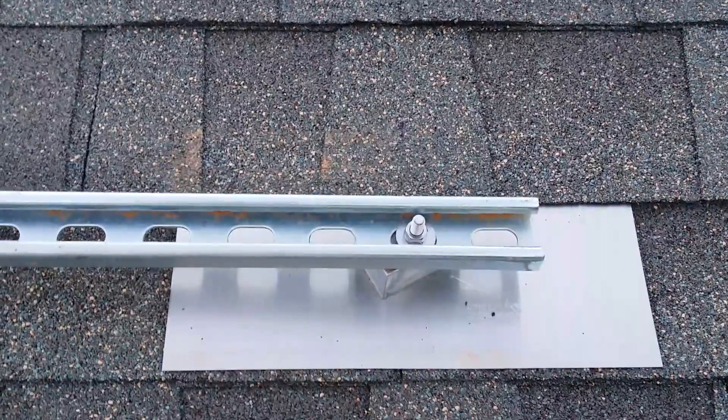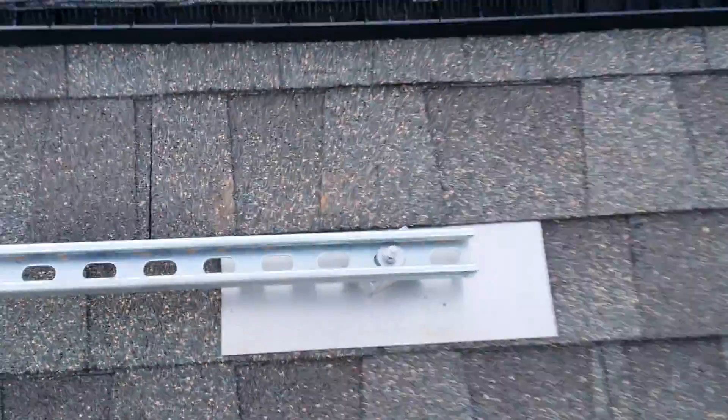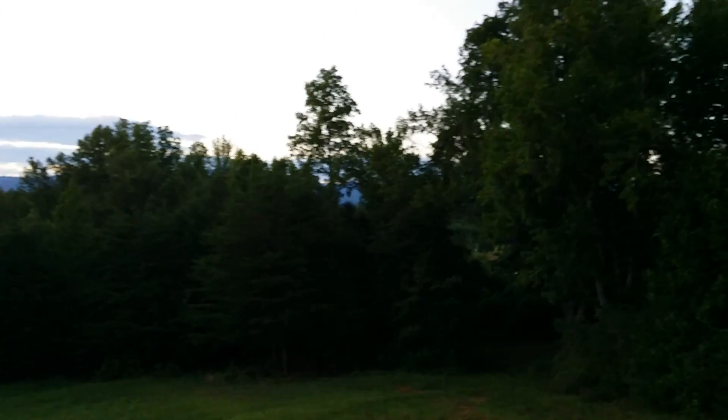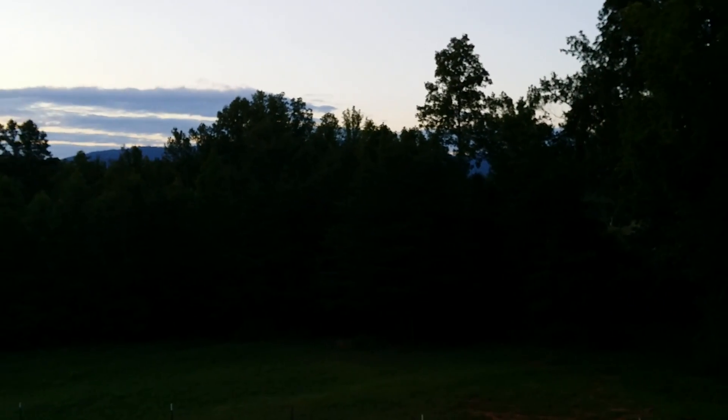The next step will be to lay up all the solar panels. Hopefully this will be a good direction. Well, the sun's about to set — let me share my view up here. Quite beautiful.